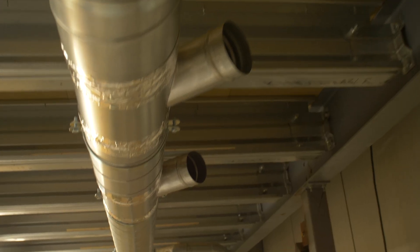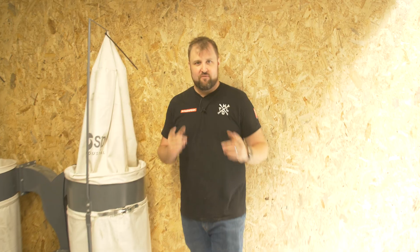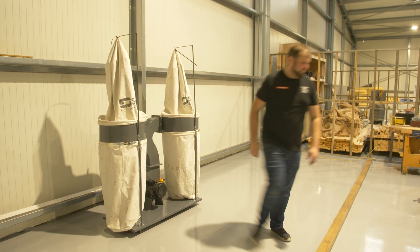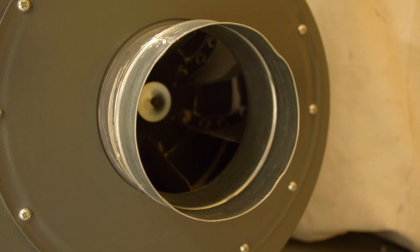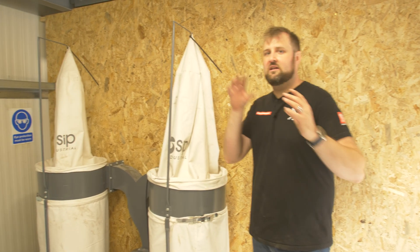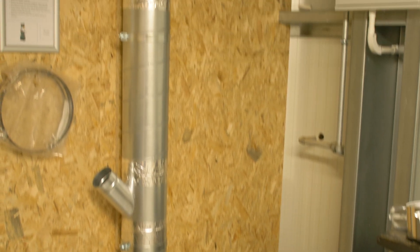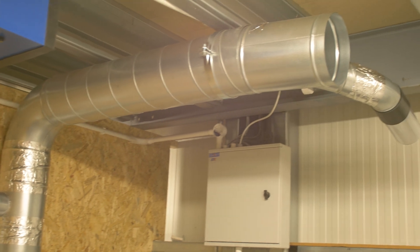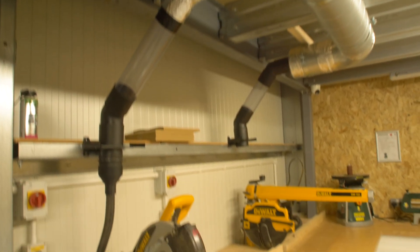Jonathan here at the Northwich Makerspace and this week we are sorting the ducting in the wood shop. First things first, I had to build this. This is a double bag SIP dust extractor. It's three horsepower and it's got a 150mm inlet — that's the key bit of information — because we need to take that 150mm into our galvanised steel ducting up into the ceiling of the wood shop and then tee it all off and get individual supplies to each of the machines with a blast gate on.